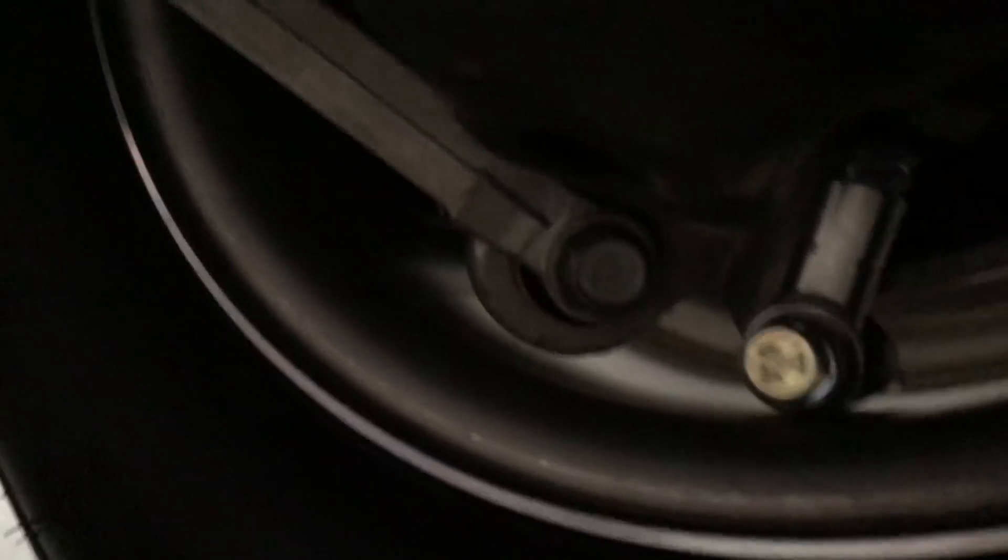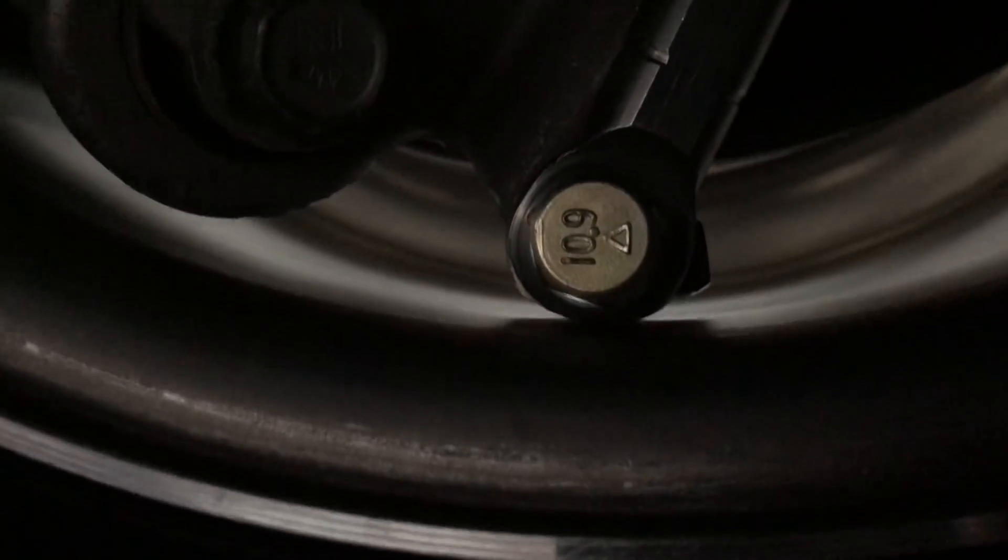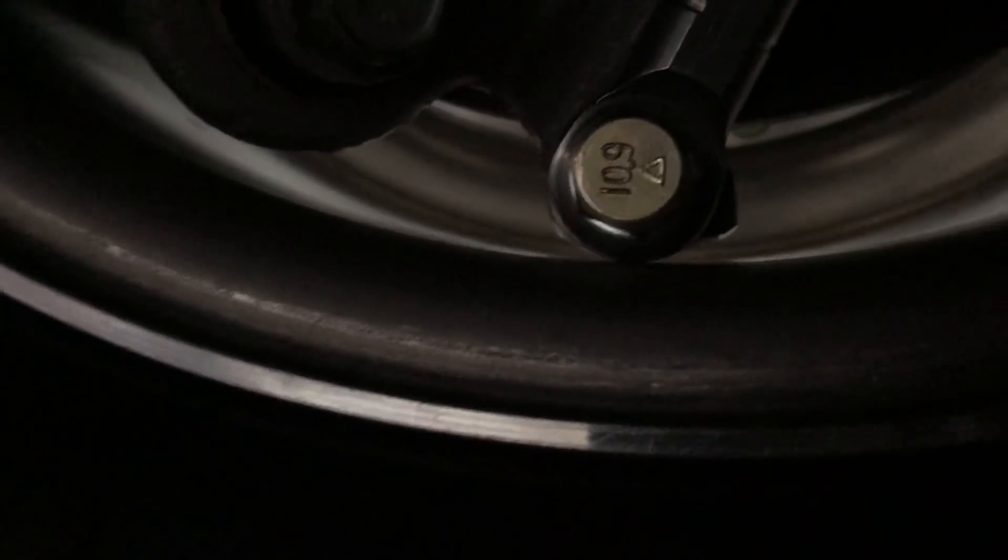Now we're on to the passenger side — I've already started grinding. We're pretty close on the bottom, looks like we need to grind a little more down there. For the bolt back there I think we're pretty good, might take just a hair more off. Yeah, definitely need to take some more off down there — we're close, just a little bit more.